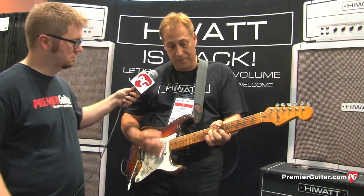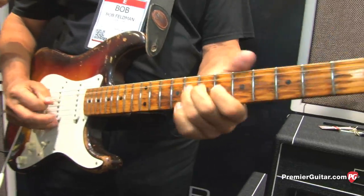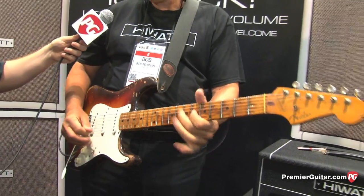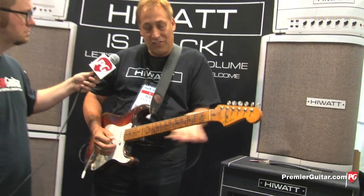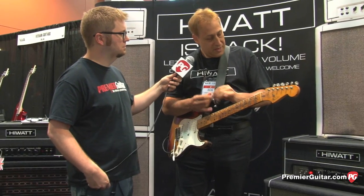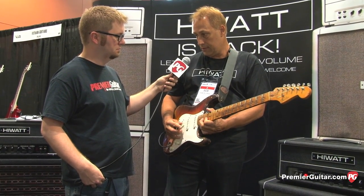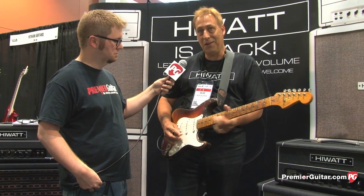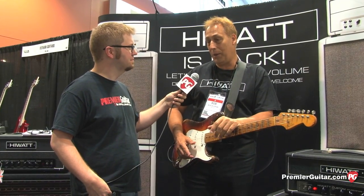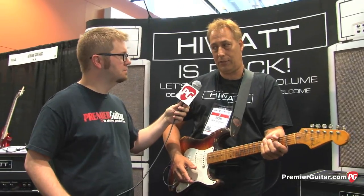If you want to get a little Hendrix-y with it, you can. The guitar has the sound — and if I was using some pedals today, a little more broken up, it'd be really good for Jeff Beck stuff. It covers all those Strat bases, depending on who your favorite guitar player is or your own sound. Friends play it and they love this guitar. Everybody wants it.